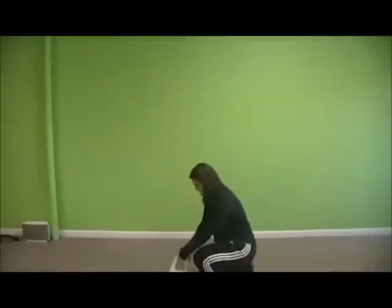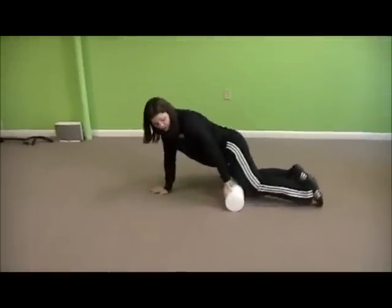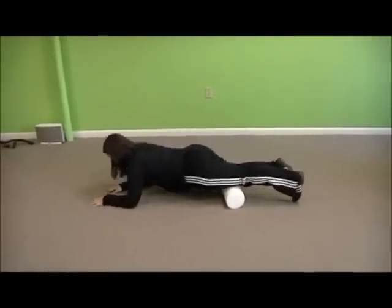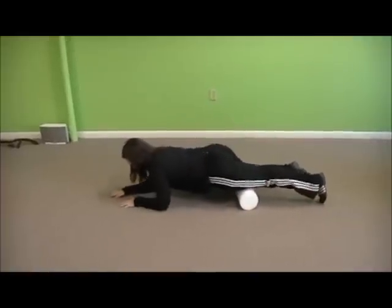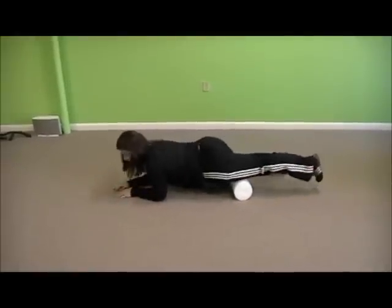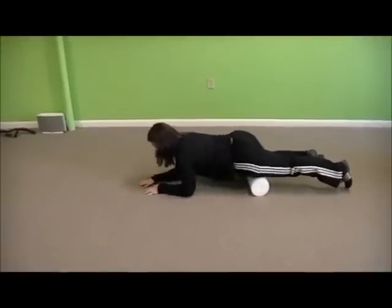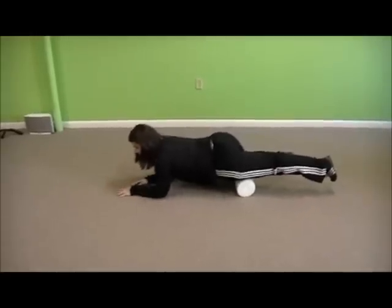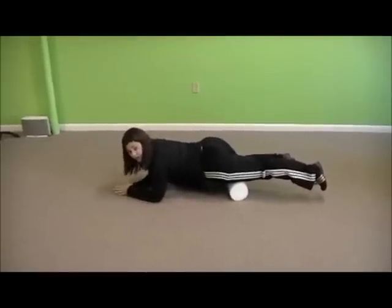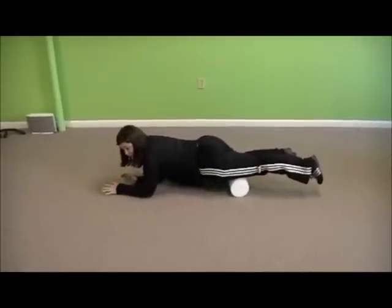I'm going to head down to the floor. Now you never want to roll over a joint, so I'm going to start right above the knee joint. If you're new to foam rolling, it may feel a little bit funny as you get used to rolling up and down. If I found a spot that was more painful than others, I would hover over it just like this, letting it release for about 20 to 30 seconds, and then continue rolling on.